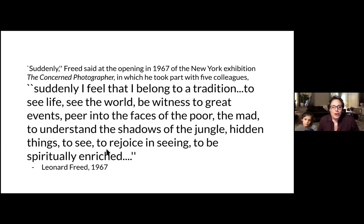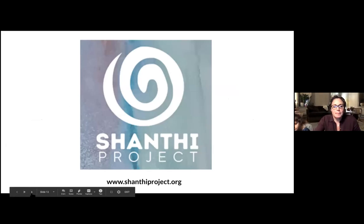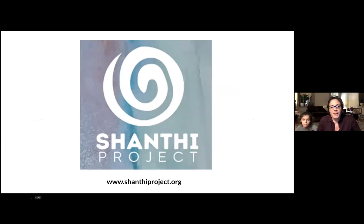You can explore all the works from this exhibition on our website at luag.org, and there are also wonderful resources on Shanti Project's website. I'm going to turn it over to Dr. Baxter now, who is a professor of art and education in early childhood education at Moravian College, a professional artist, and a teaching artist for the Shanti Project. We're so grateful to have Kristin here this evening to lead us through some mindfulness as the winter months approach.